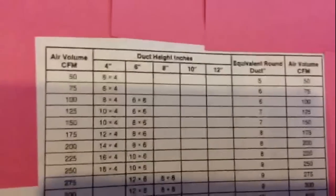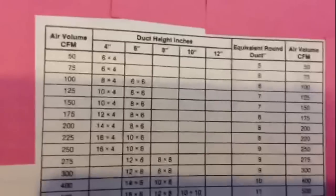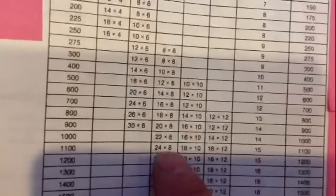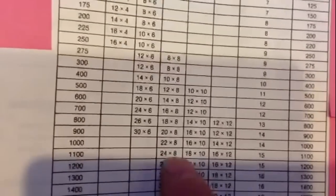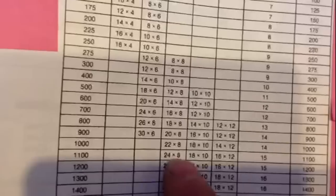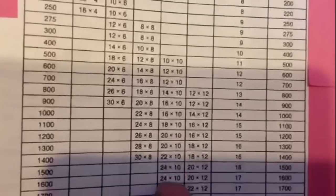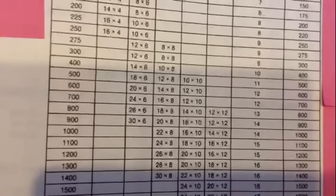Let's talk about supply ductwork. Let's say you need 1,000 CFM — if you have a main trunk line, you're going to install a 24 by 8, which is probably your minimum size and the standard size everybody uses. So your main trunk would be 24 by 8. For a 100,000 BTU furnace you're going to need probably a 24 by 10 trunk. Just to give you a rough idea of what size you would need.